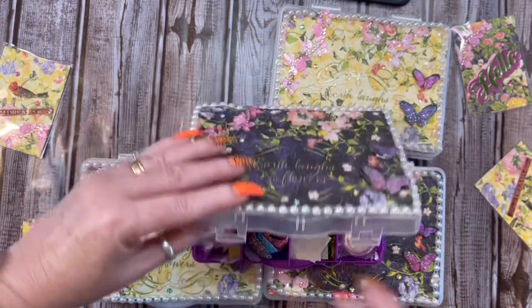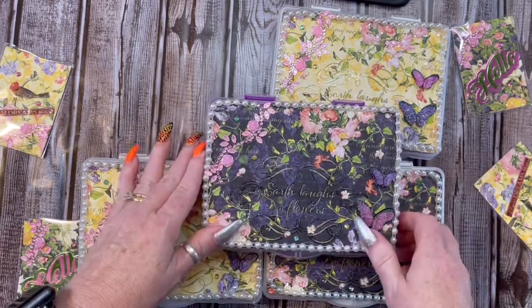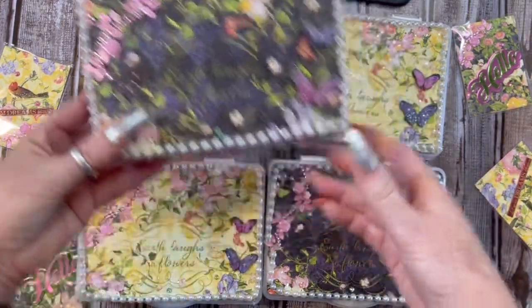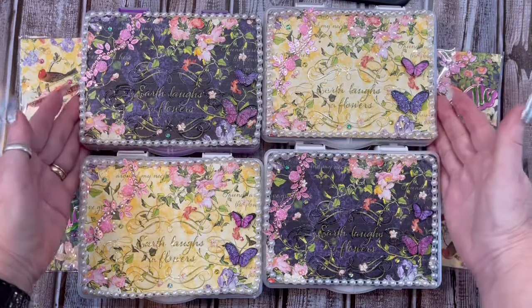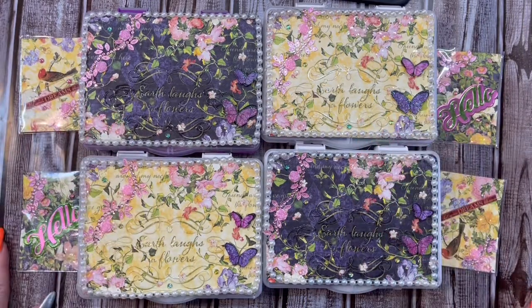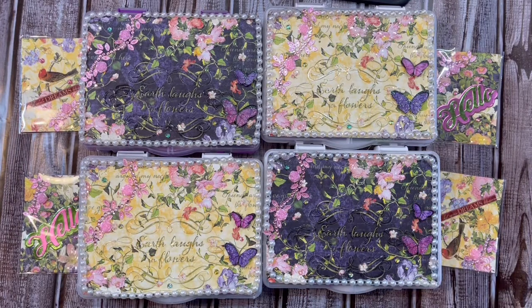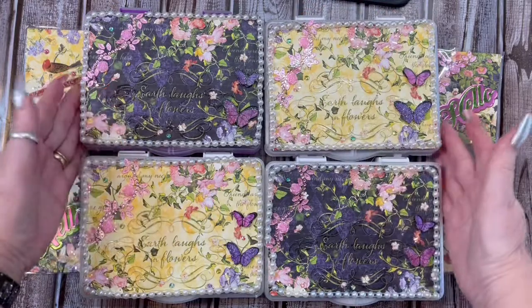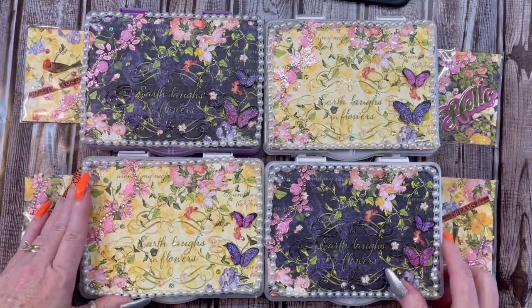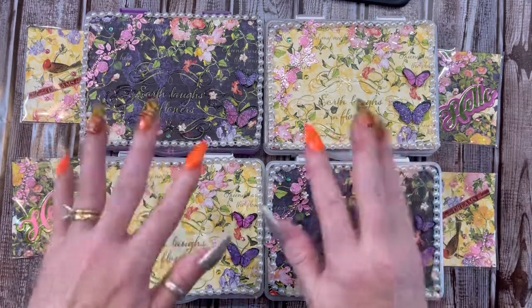And guys, if you would like to join, you have plenty of time. It doesn't have to be to her until May the 30th. I will leave the link to what all she wants for her swap. And she said please — she knows how us crafters are, we love to send extras — but she said please don't send any extras, so we can try to save on the shipping. Thank you so much for stopping by, I truly appreciate it, and I will see you in the next video. Bye-bye.